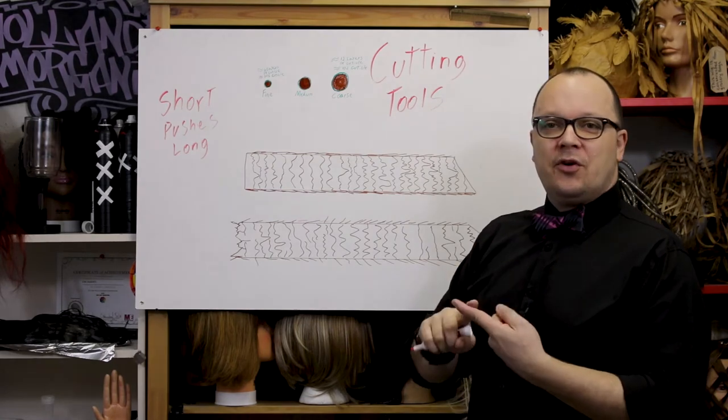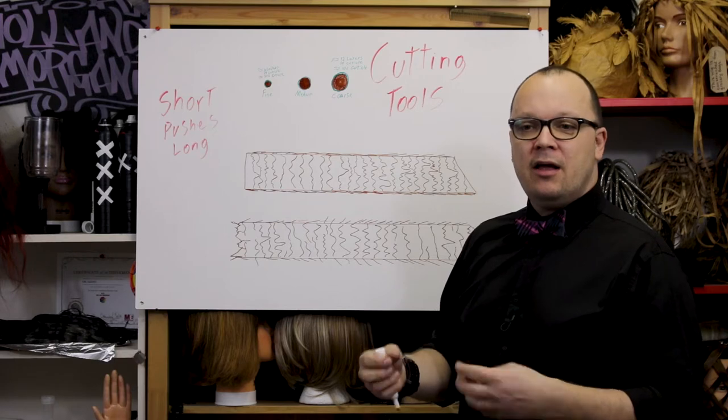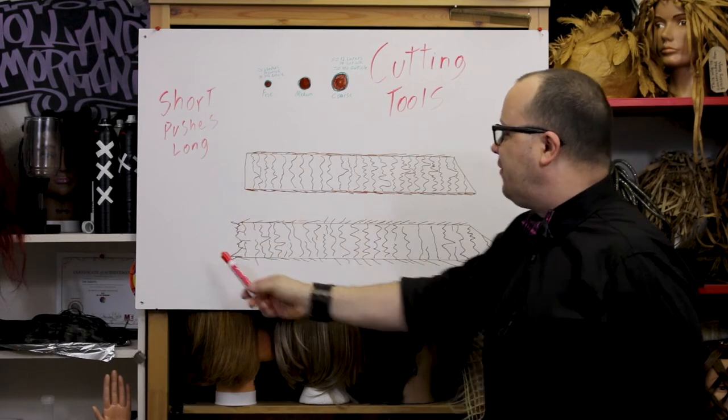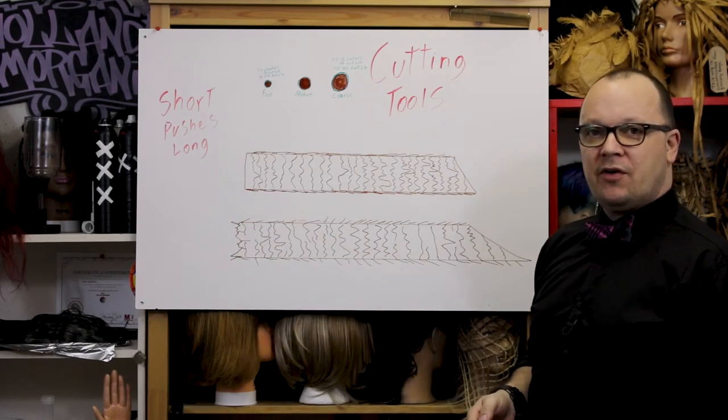Whether we use clippers, shears, or a razor, it's going to make a difference in the precision of our haircut and in the ease of achieving our finished look. I have on my chart here four different hair ends represented. Can you guess which one represents which of our cutting tools?